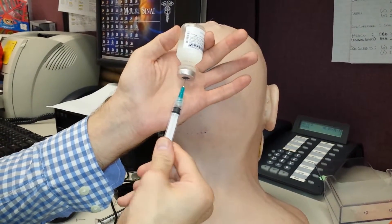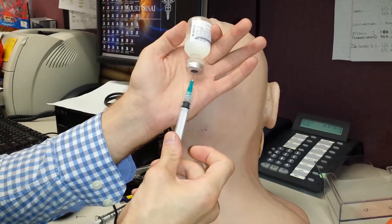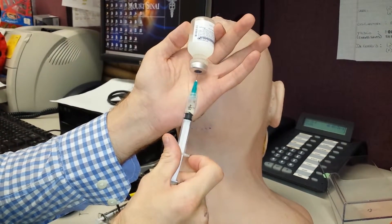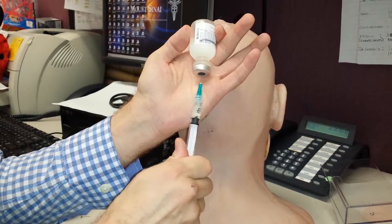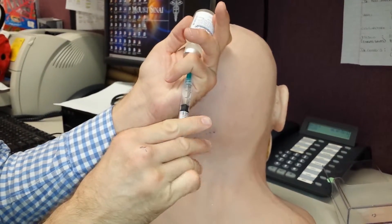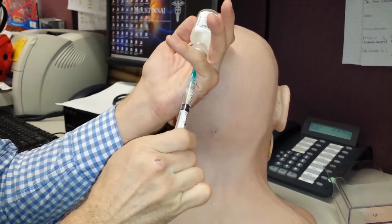Once I've gotten in, my thumb is in place so I just start to withdraw the medication. And if I need to withdraw more, I can use any one of my fingers to withdraw.